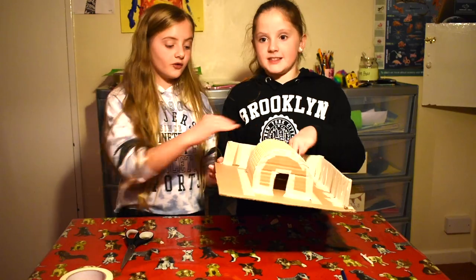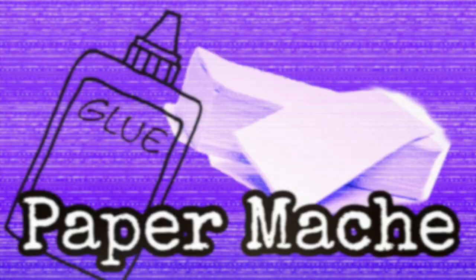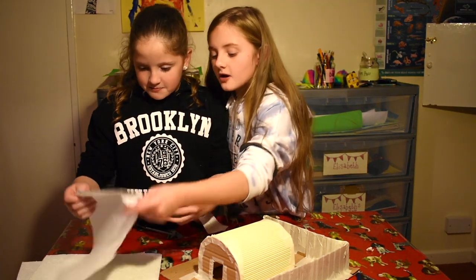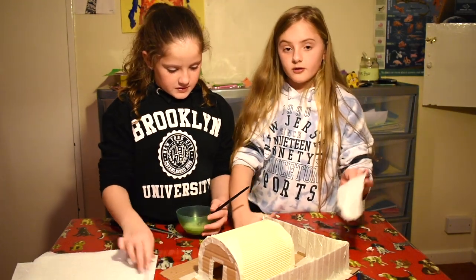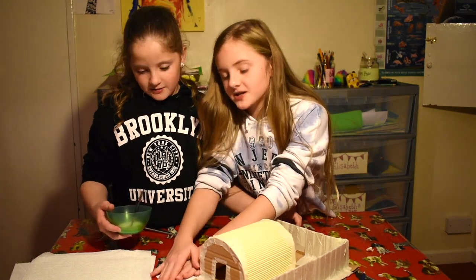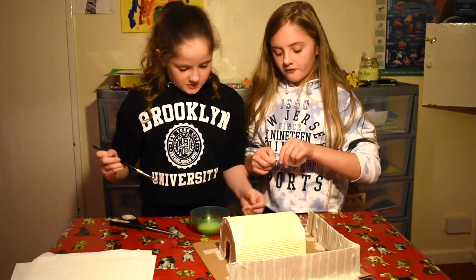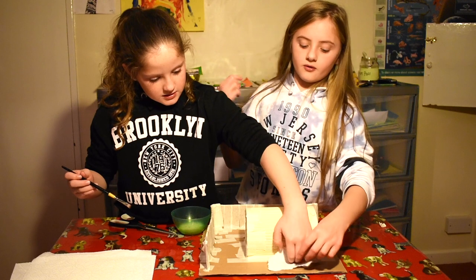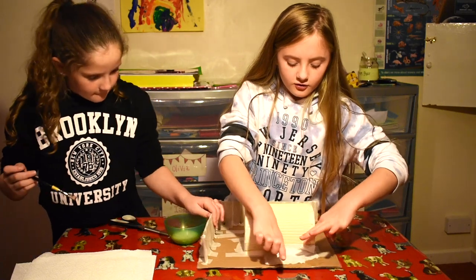Now we're going to do paper mâché on top of all of it. We've got some PVA glue here, a paintbrush, and some paper towels. We're going to paint glue on the project and then stick the paper down. We rip pieces off and stick them on - just like this so you guys can see.